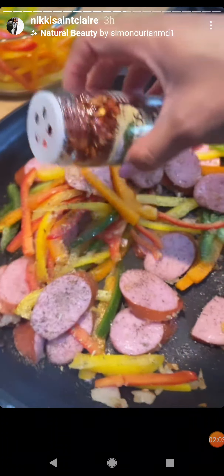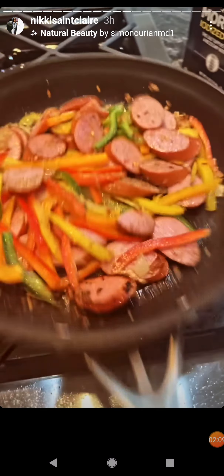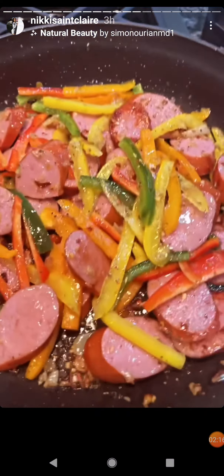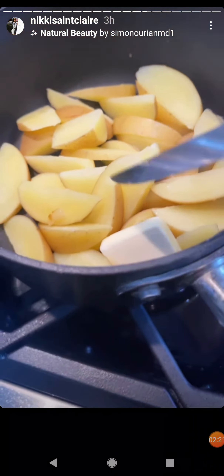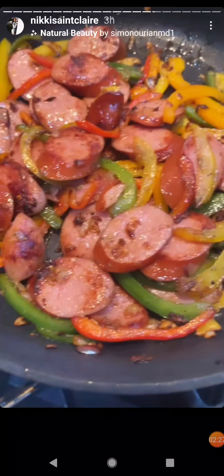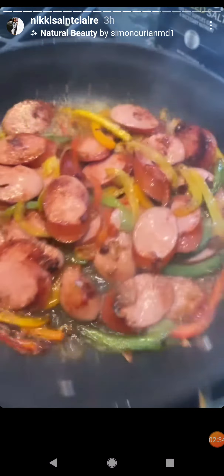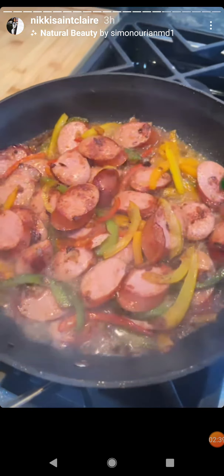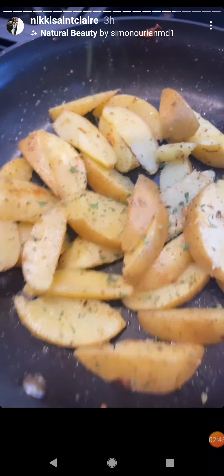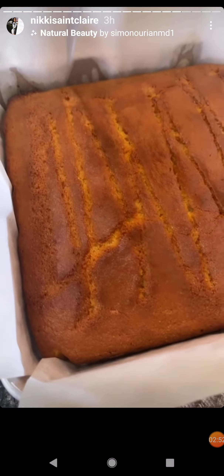Okay, let's go. Time to get into this cornmeal bread.